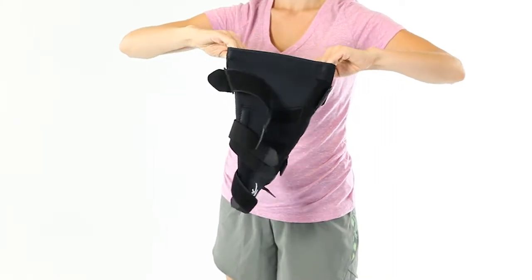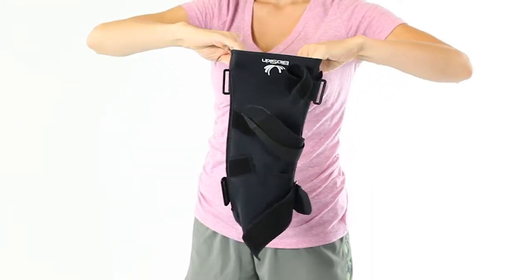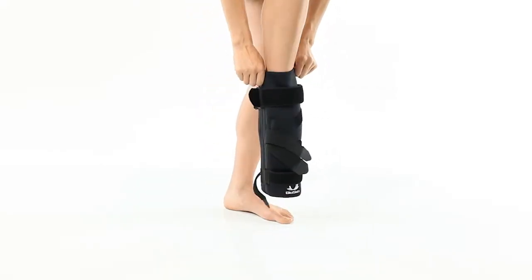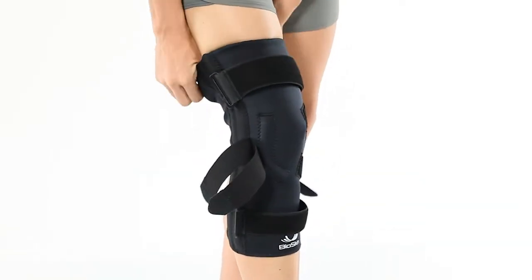First, stretch the top and bottom of the brace to help break in the material. Next, detach all straps and pull the brace on with the foam J cupping your patella.